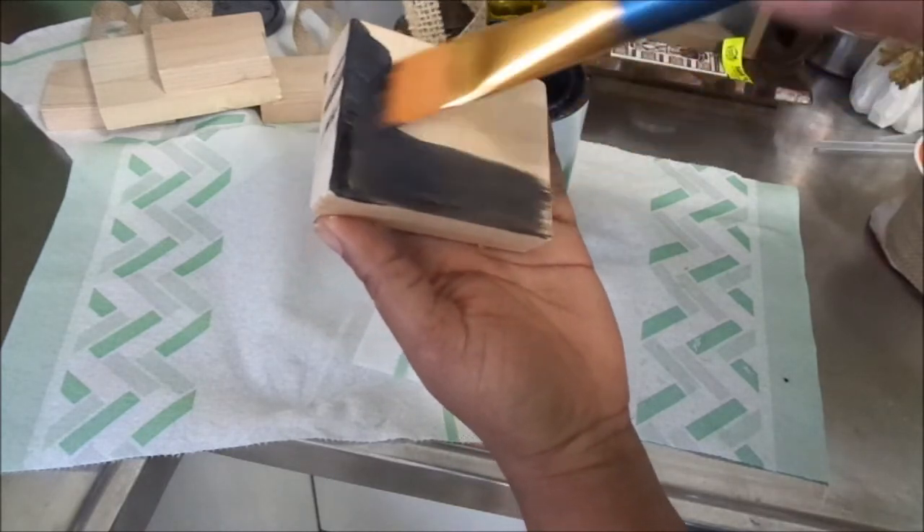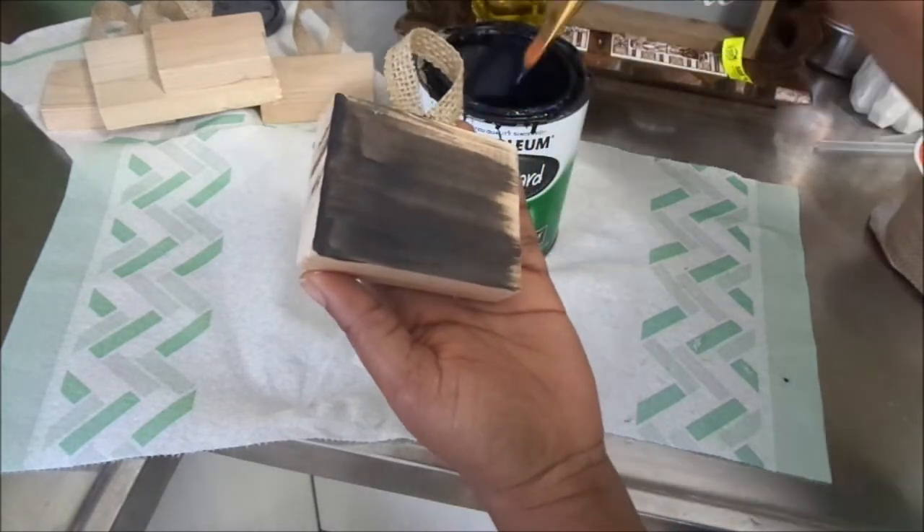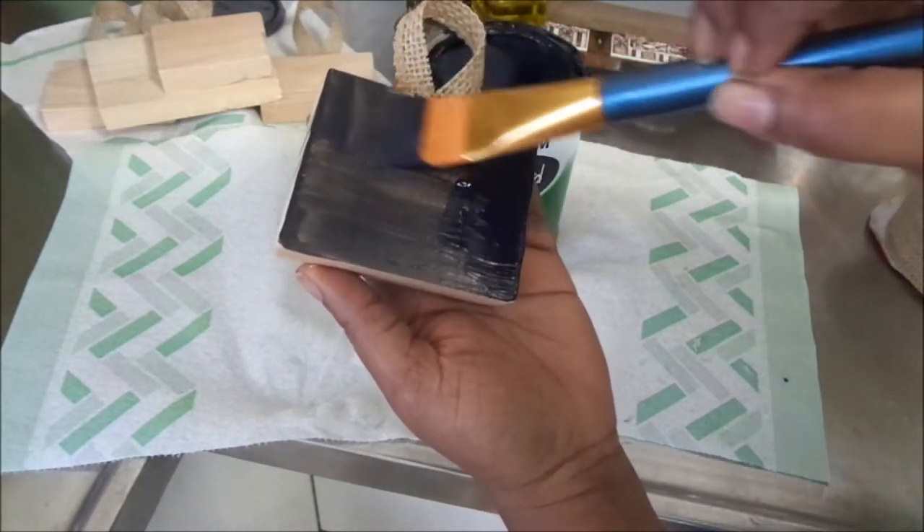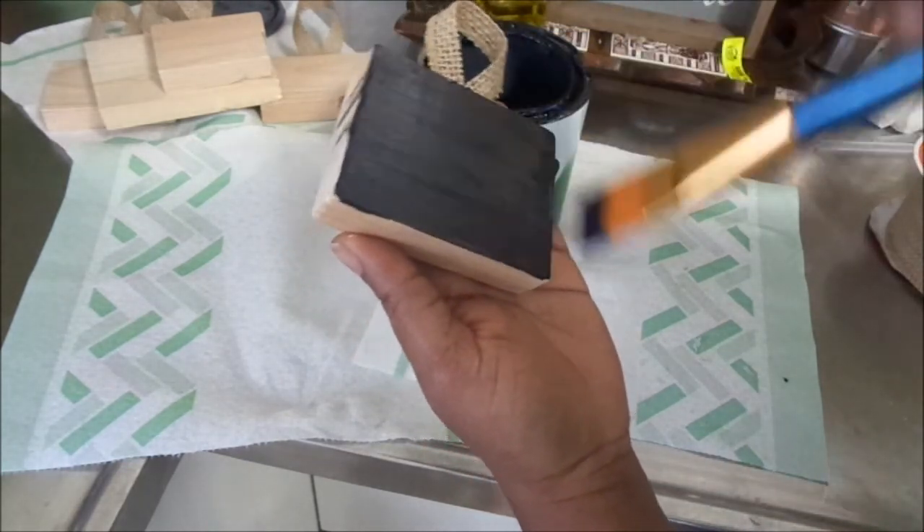By the way, I forgot to tell you guys that this is actually going to be going on my thanksgiving tree, so you will see that at the end of this video. Yeah, let's finish up.